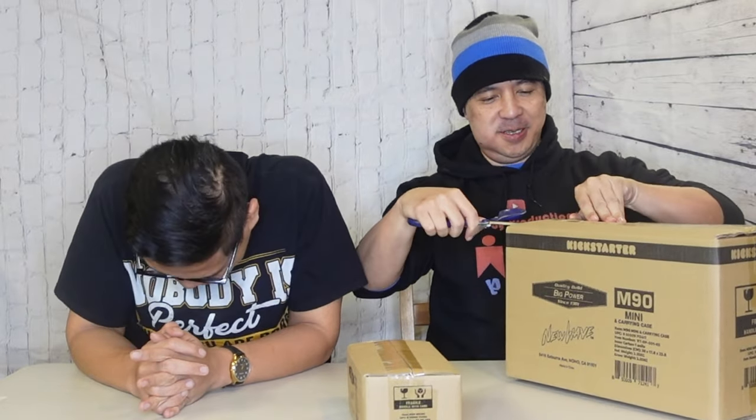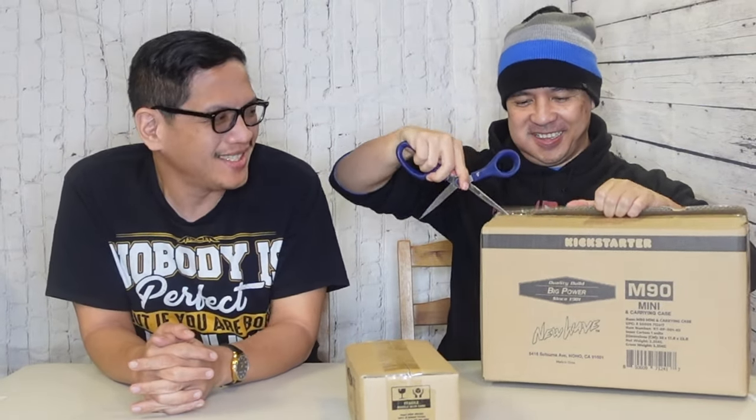You know when you order on Kickstarter, they give you perks. Laverne has perks and stuff — he's the chancellor of Kickstarter. He orders from Kickstarter all the time. I think someone mentioned in the comments that we're Kickstarter kings. We'll have to unbox it. Alright, this is the big one.